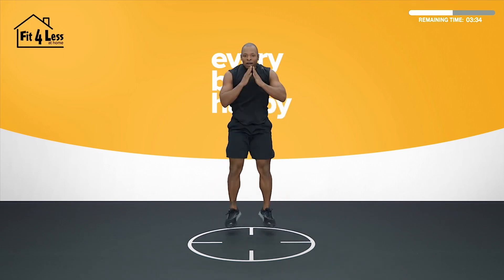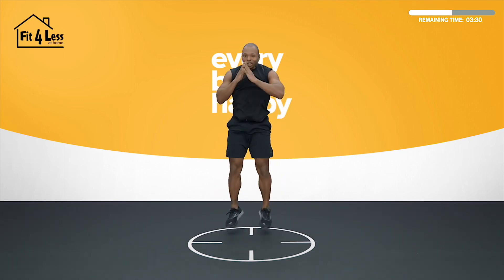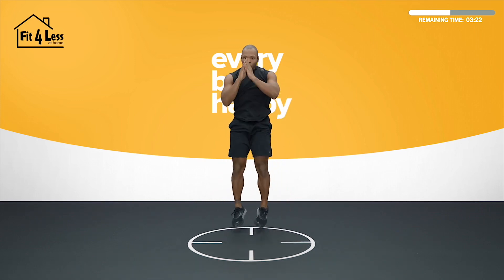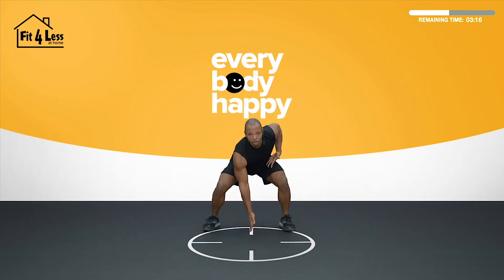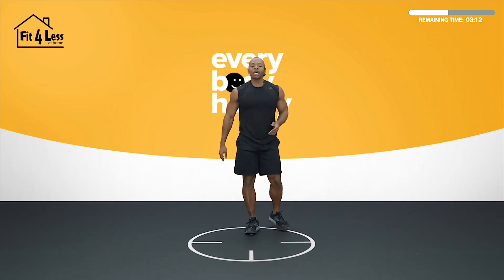Bring those feet in, bring those feet together, reach down and tap. Halfway, 30 seconds. We're going to finish this strong. I have more faith in you than you know. Come on, final 20. Always say when you're tired, that's when you should try to smile. Find the love in the challenge. 10 more seconds.